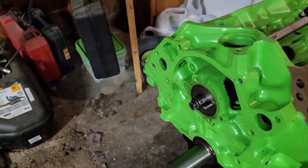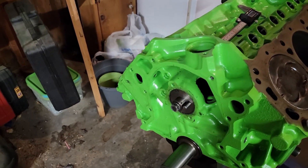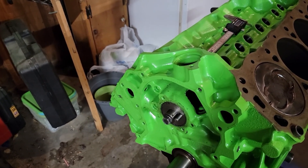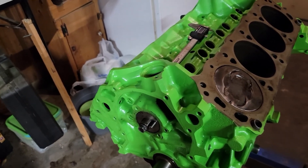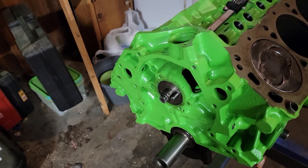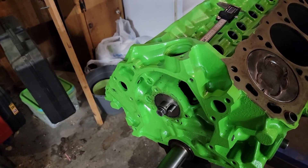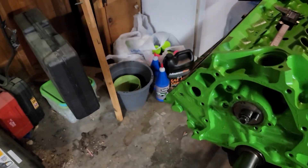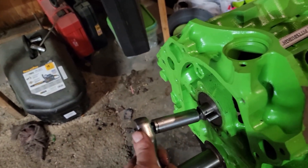I got the cam in. The only thing that worries me a little bit is there might have been some paint still on the bearings, because the cam is super tight. I lubed it really good with engine assembly lube on all the lobes and all the bearings before I put it in there. So I know it's well lubed, and it does turn — it just doesn't turn easy like the crank does. It's really hard to turn.